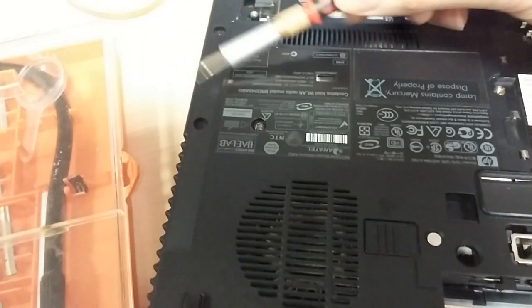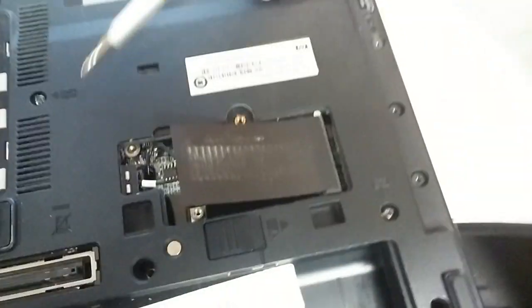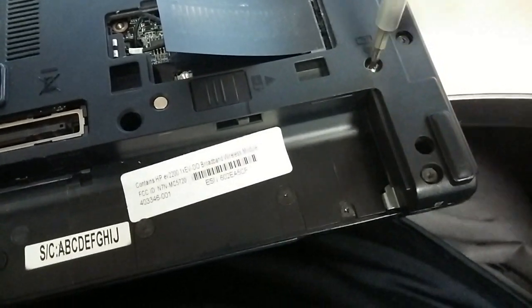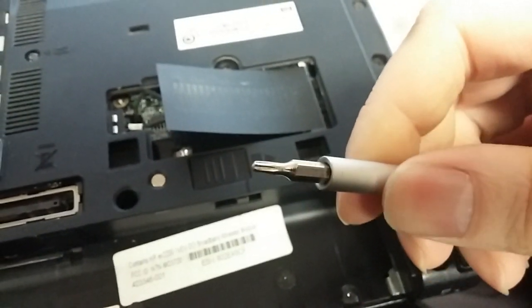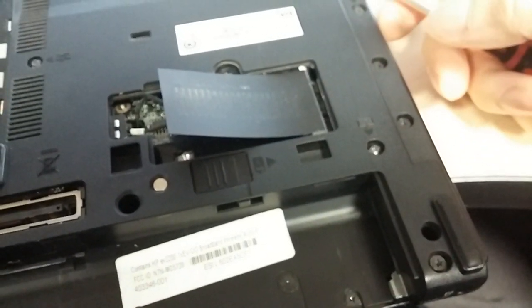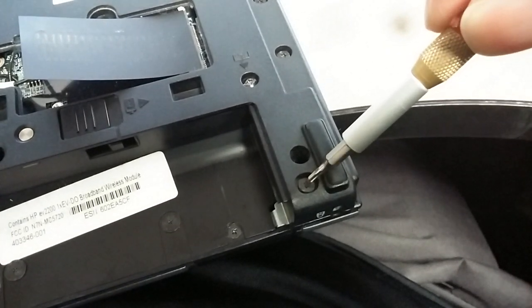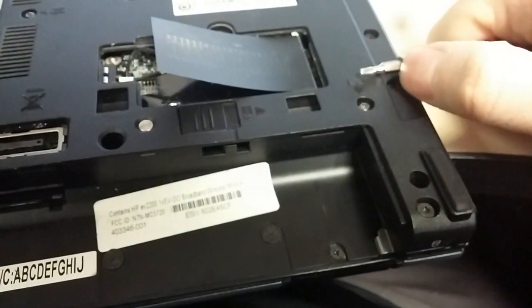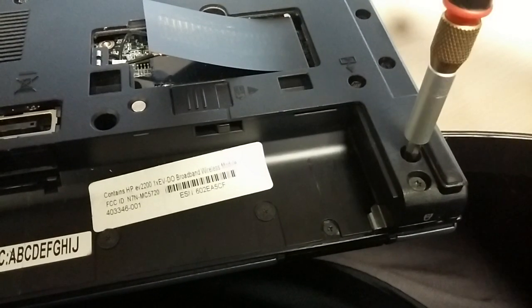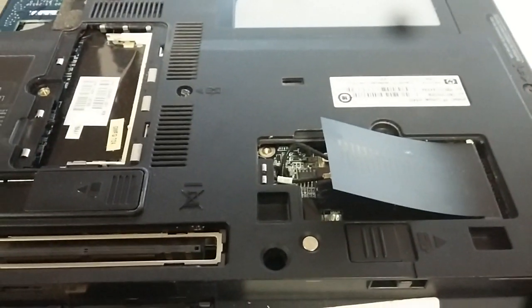I'm going to show you how to get the keyboard off. There's a little keyboard logo with a triangle — you want to get that screw off. There's another one with a keyboard logo, and there should be a third one. You'll need a set of screwdrivers to disassemble the rest of the laptop. Get the longer bits so you can get all the way down inside — if you get the short bits they don't reach. You won't be able to get half the screws out. All those screws are set up that way, even down in the hinge.